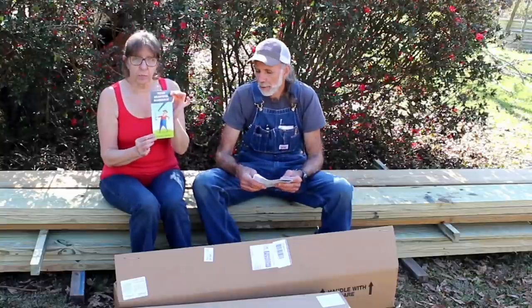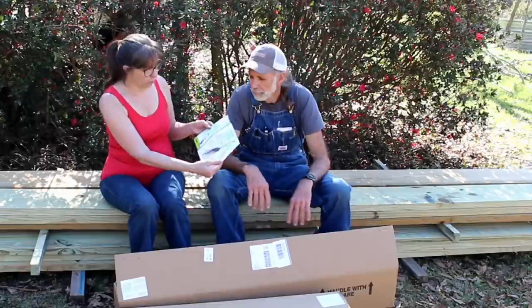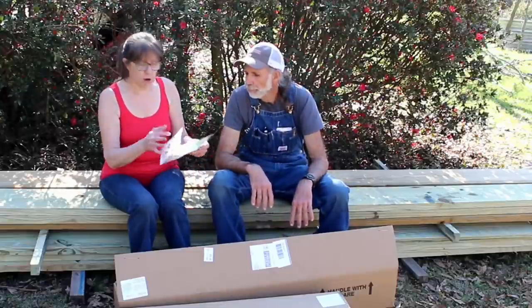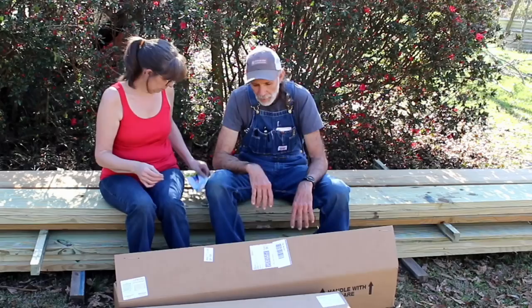They also send a little brochure — the same information — it's a beautiful trifold that tells you all about bare root, how to plant it, and how to keep it growing.